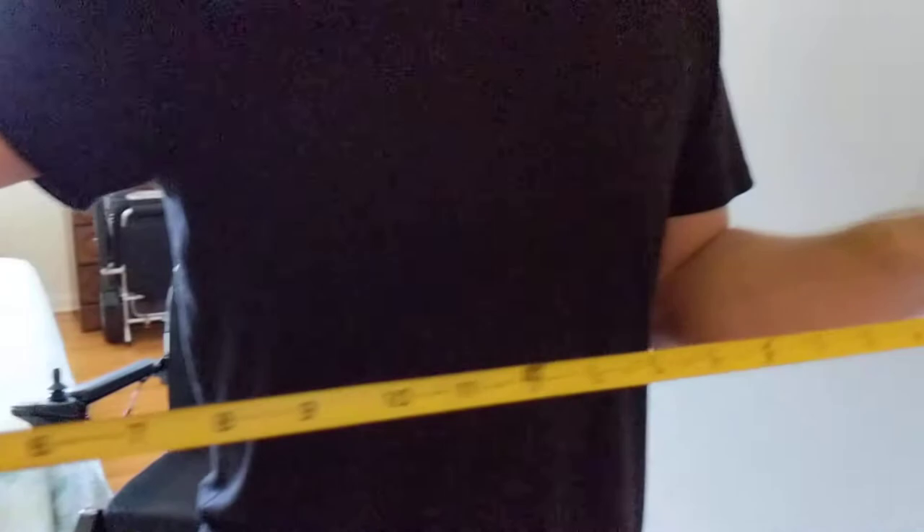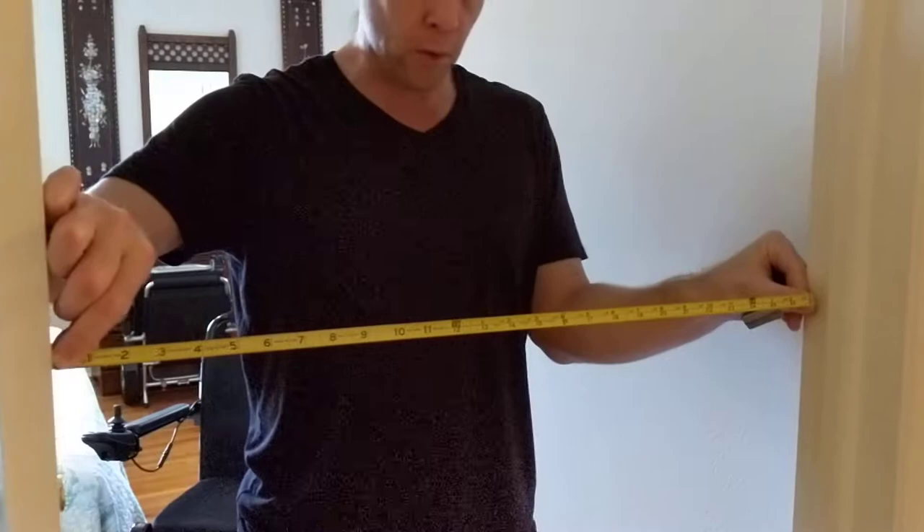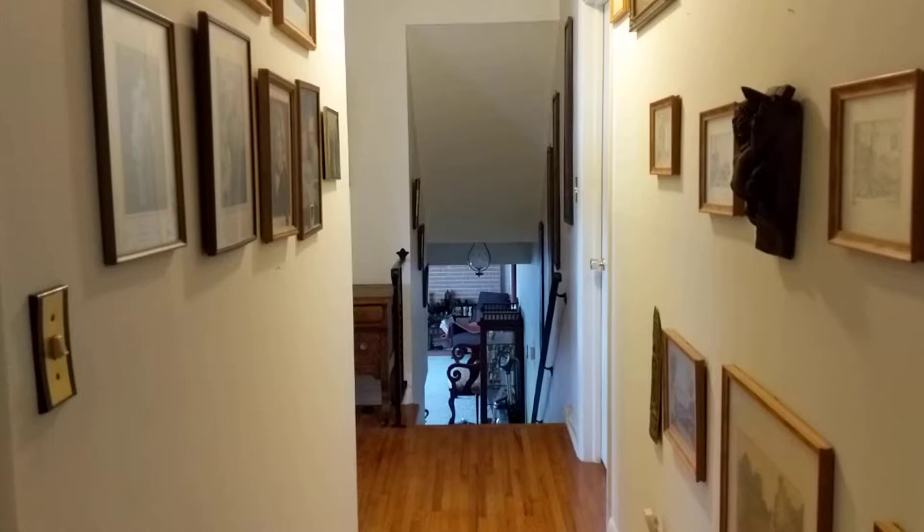During this video we're going to show you the Airhawk going through a doorway that is just 27 inches wide — a very narrow doorway in an old house with a very narrow hallway.